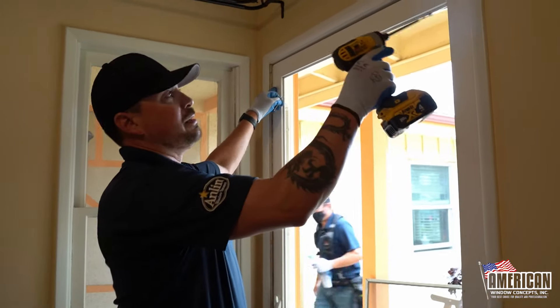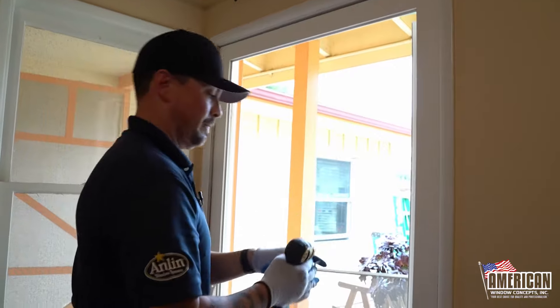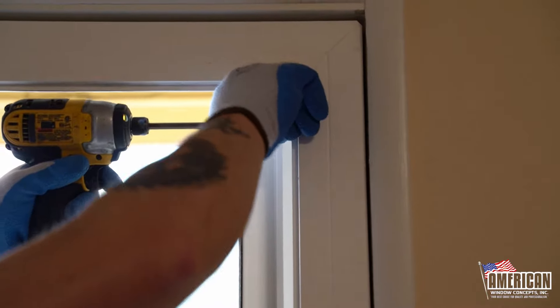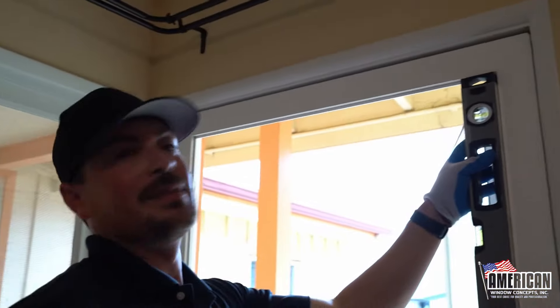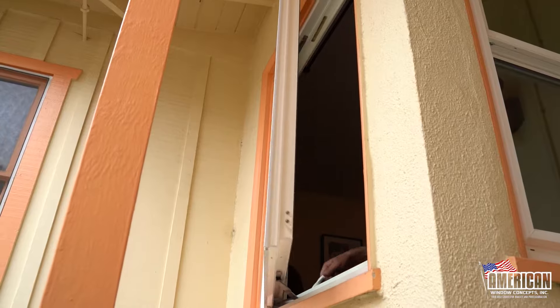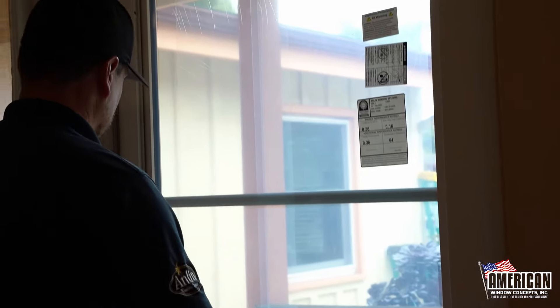We're going to fit the top and the bottom, move this thing a little bit to center it just right. We have the window in and we've pinned it all the way around. We want to check our operation, make sure it's not getting hung up. The bubble was perfect — there we go.